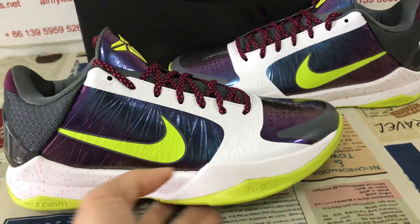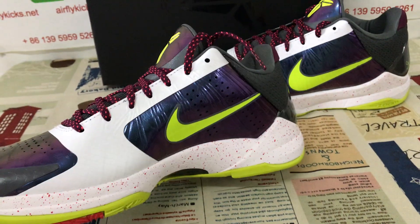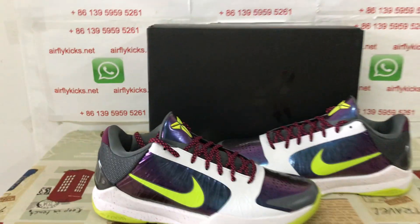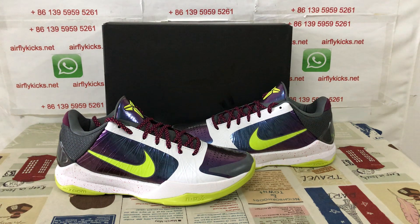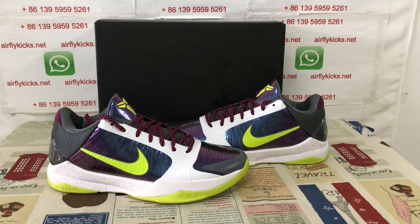Let me show the shoes again — the shoes look really, really nice. If you like them, you can place your order on my site flightcase.net, or you may contact me by WhatsApp. Thank you.